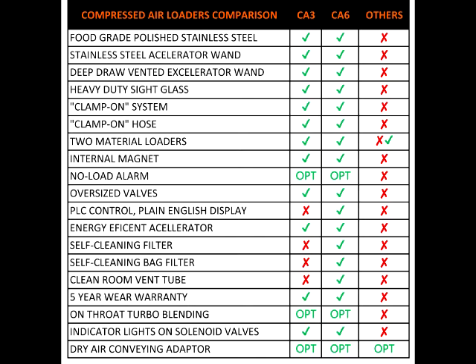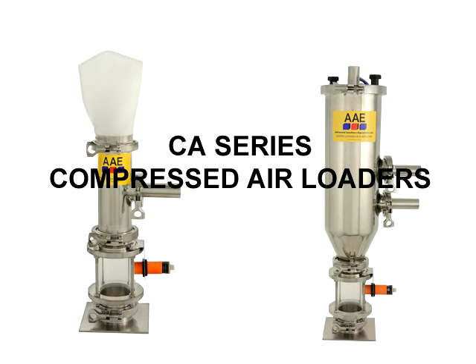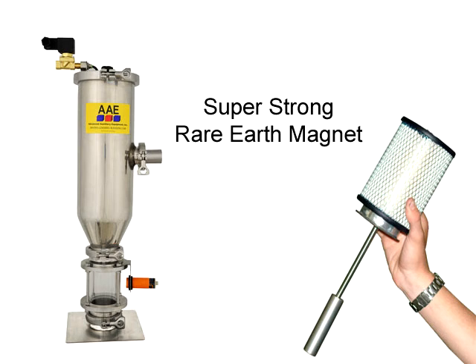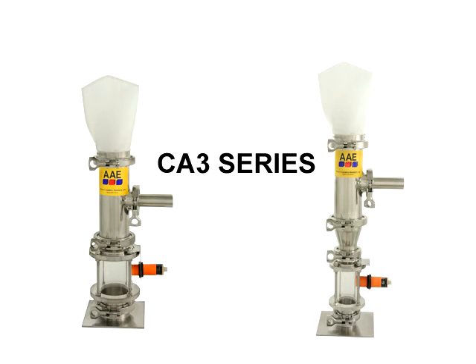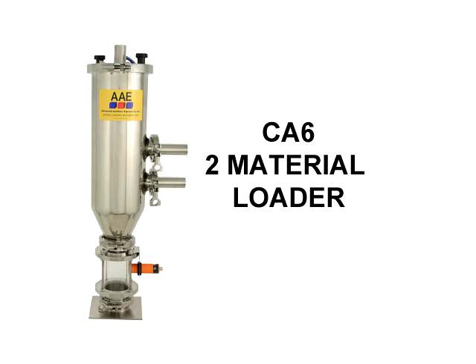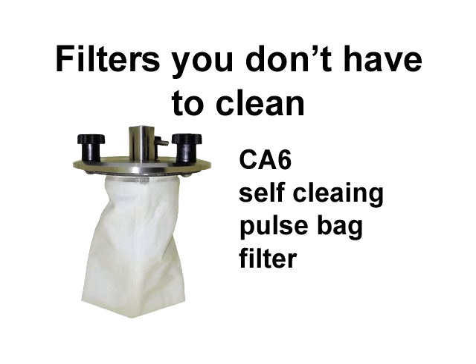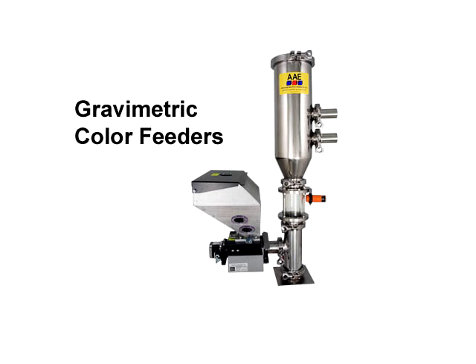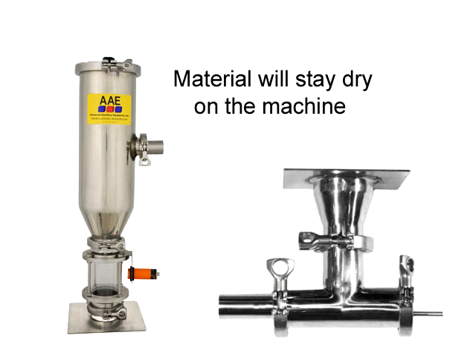Barbara, you have done a great job on this project. Let's make sure I have it right: we are definitely going with compressed air loaders from AAE. We are only going to buy loaders with no-load alarms. We are going to buy internal magnets on all loaders. We are going to buy CA-3 loaders to save money on jobs with clean material, and CA-6 loaders with self-cleaning bag filters for all other machines. We are going to use on-the-machine blending for jobs with regrind or color blenders, buy a few gravimetric feeders to move around, and buy adapters to convey with dry air from our dryers. That's right, Bill. When do you want to get started?